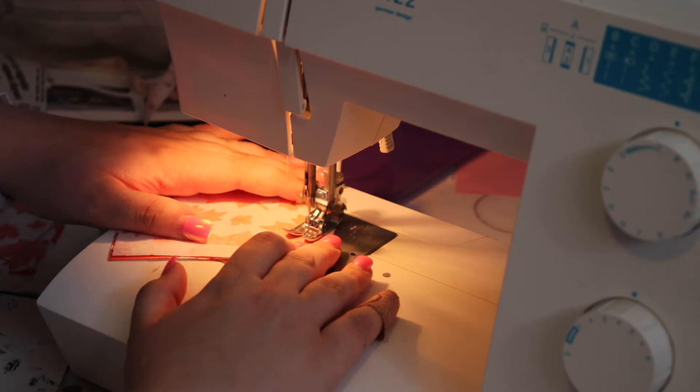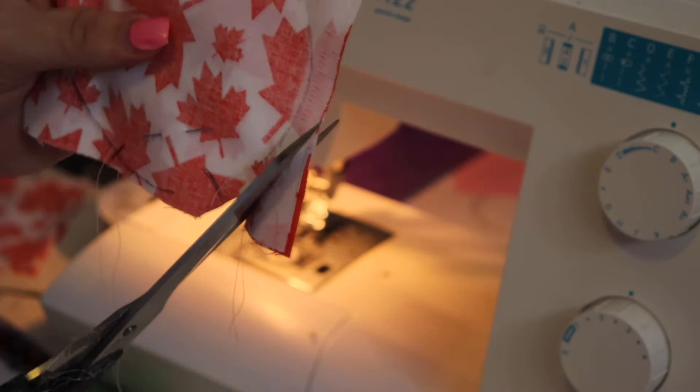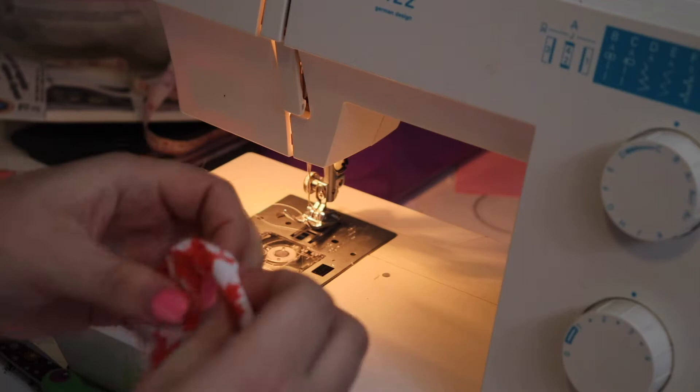If you don't have a sewing machine, you can use liquid stitch or hand stitch — there are plenty of no-sew Mickey ears tutorials online. Once done sewing, I used fabric scissors to cut off all the excess fabric, since I had used my line as my guide. Then we were ready to take out the pins and turn the ears inside out. There's something really satisfying about turning your ears inside out and seeing them take shape — I left the clip in so you could see it.